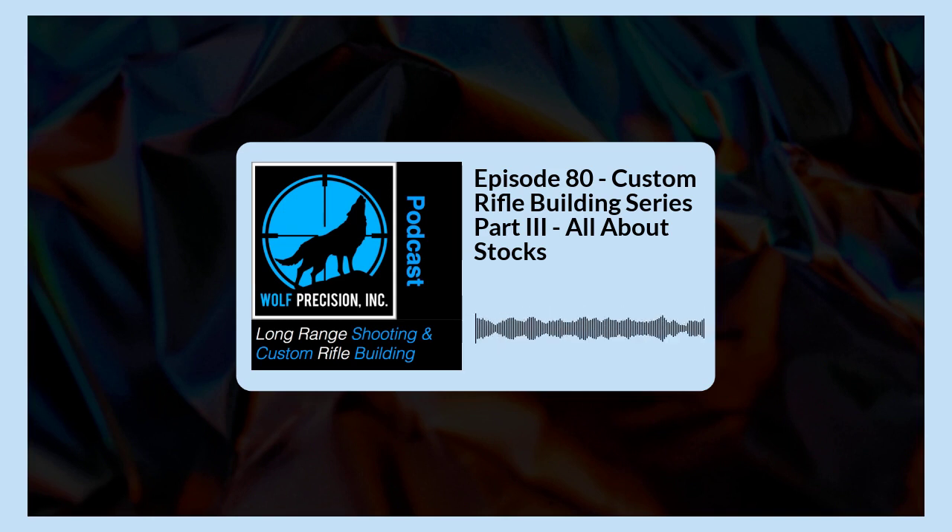My two favorite McMillan stocks are the Warden — which we built our Pursuit on — and the A3 or A3-5. There's just a difference in the butt: one has more of a bag-rider type butt, the other has an angle like a hunting rifle. The A3 is the perfect all-around stock you can take hunting, varmint hunting, predator hunting, or to a match. We've had customers compete with an A3-5 over the past eight years. And of course there's the A6, which I think is a fantastic stock — we did a video review on it as well.